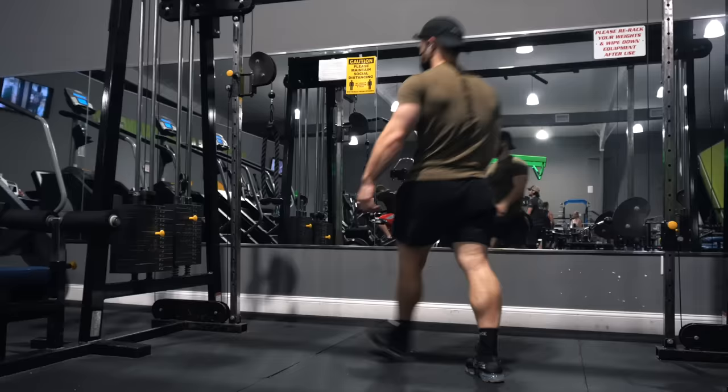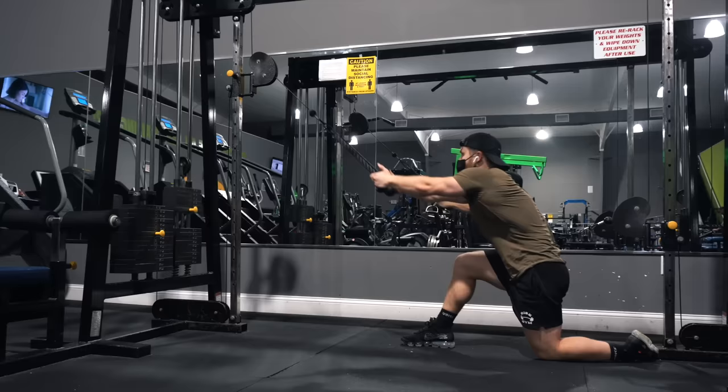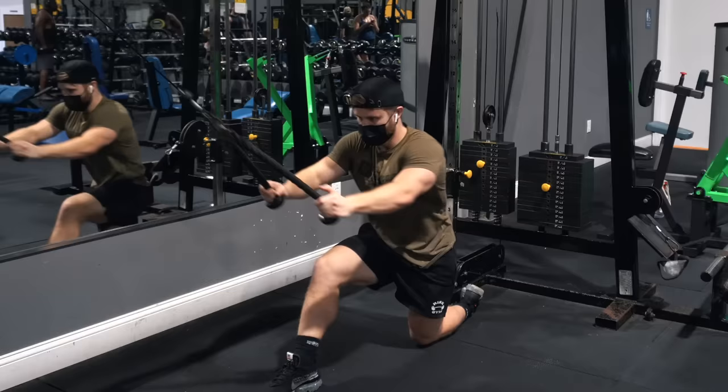After that, a lat isolation move with the constant-tension kneeling cable pullover. For the higher-rep stuff I'm counting each rep with a one-second-up, one-second-down tempo to avoid form deteriorating. I'm not aiming for a specific rep count — just going until the tempo fades. Once I can no longer maintain one second up and one second down, I terminate the set.